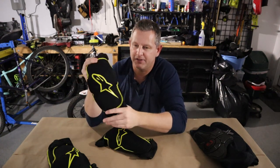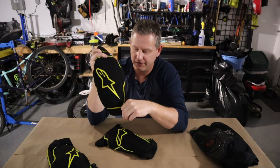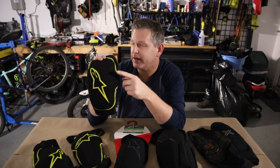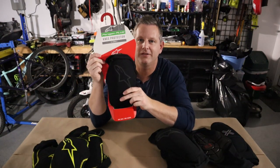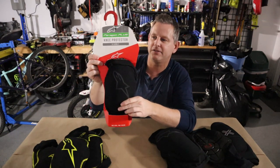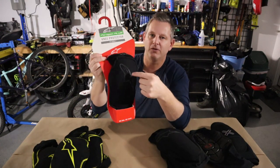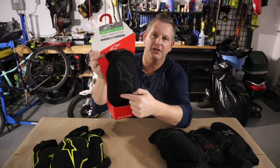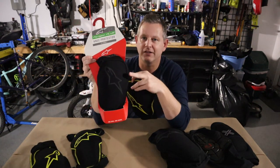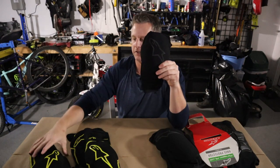Since three of the four pads are basically useless, I had to purchase new pads. And yes, I chose another pair of Alpinestars Paragon pads — specifically the Paragon Plus. They appear a bit longer than the older pads. I went with the stealthy colorway; the logo almost blends into the black with a dark gray or silver color, compared to the yellow I had before. I believe this is new for either the 2019 or 2020 season.